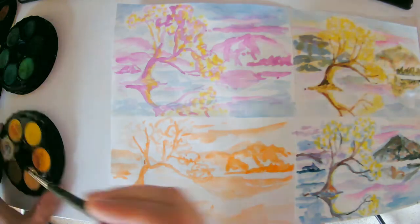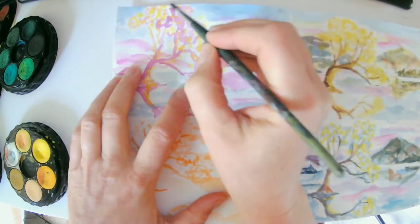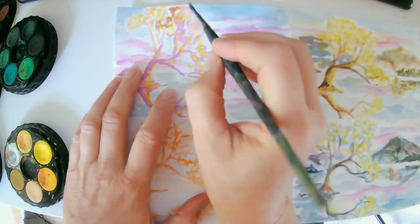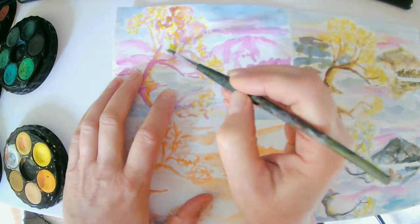Hi, welcome to StudioSparks. Today we're working on our landscape studies. We've decided to do a study of a specific landscape and we started with four different colors as our initial wash or sketch of that landscape.